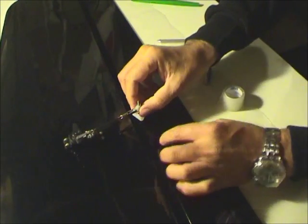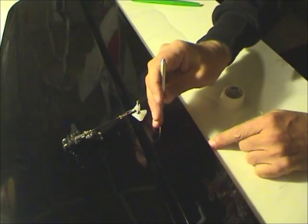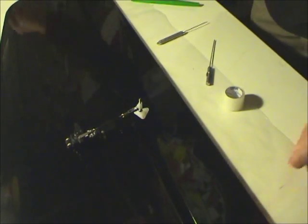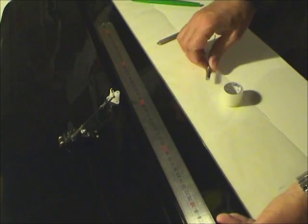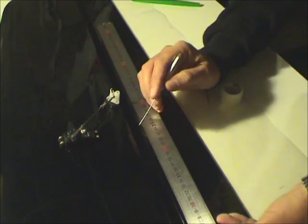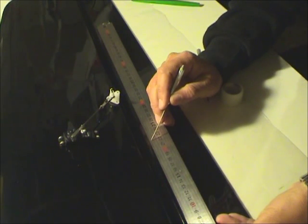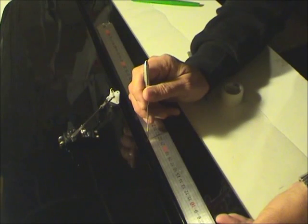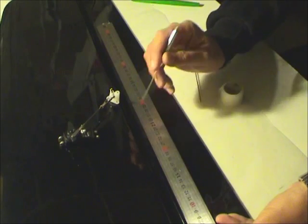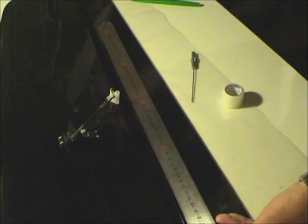The three holes are now marked. In this wing, the first hole is at 22.5mm and the second one is at 24mm. I note these measurements because I need to put the same thing on the other wing.